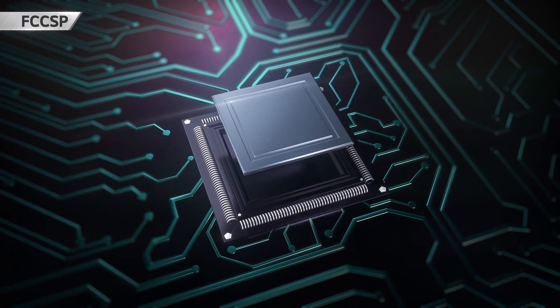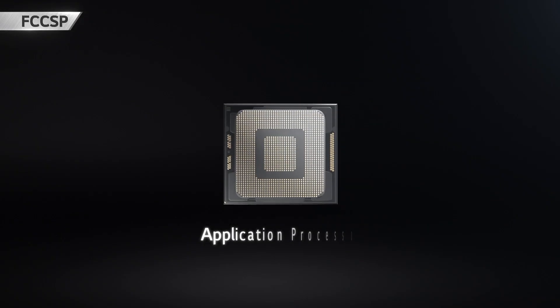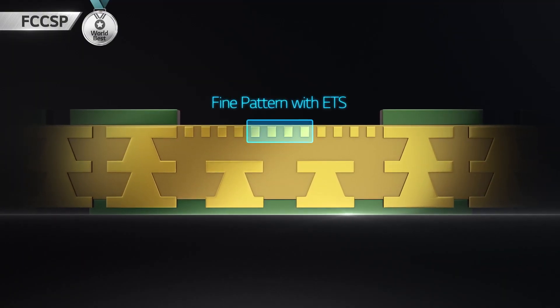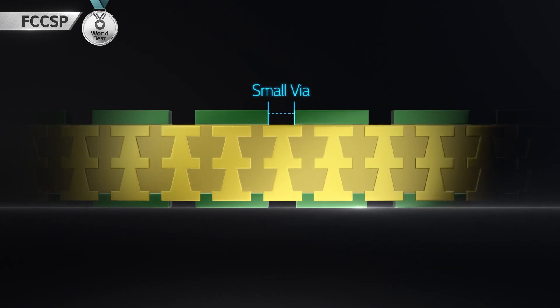Flipchip CSP is mainly applied to the application processor on mobile devices. For slim and small chip packages, ultra-fine patterning and small via-formation technology are required.